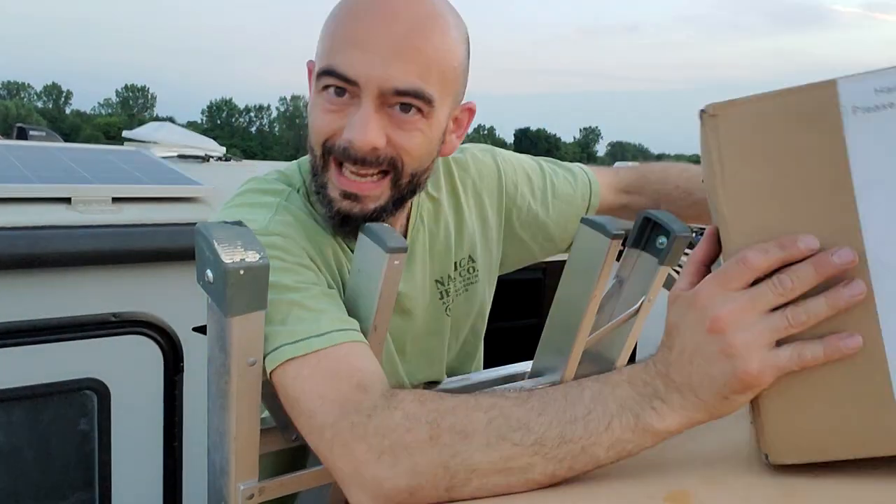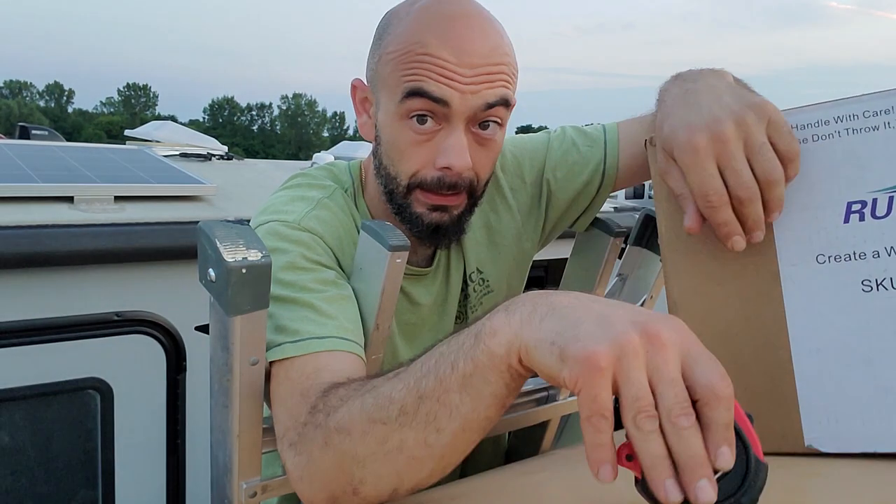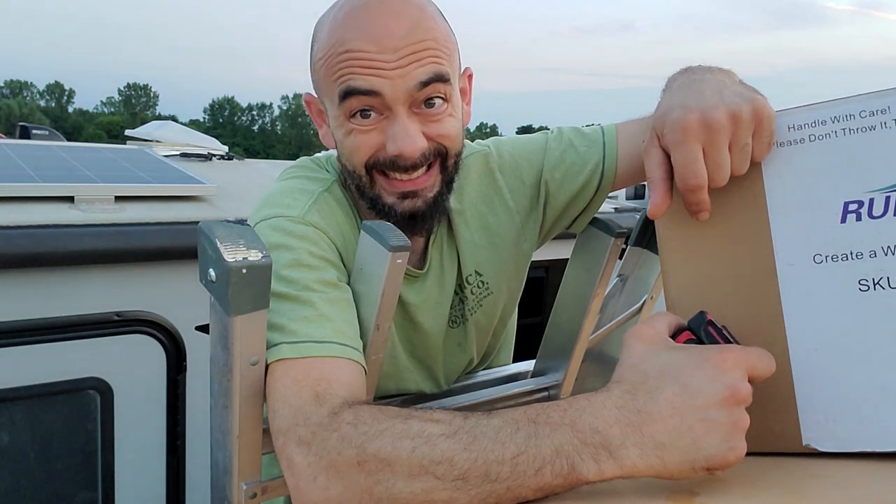Today we're going to cut a hole in the ceiling because I've got this awesome fan here that's hopefully going to help with some of the heat inside, and it's ceiling mount so here we go. We're going to cut a hole in the bus ceiling today.